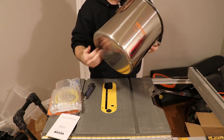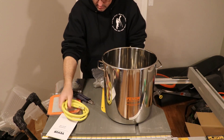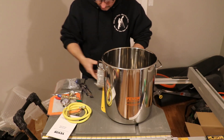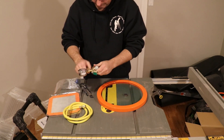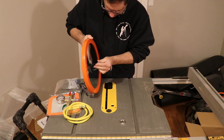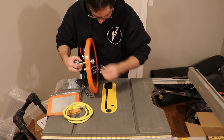Now the vacuum chamber itself looks like a regular pot you could boil spaghetti in, but that pot is actually really thick and quite heavy. If you're thinking of making your own vacuum chamber, trust me, you can't just grab your wife's pasta pot and try to turn that into a vacuum chamber. I've actually seen people try, and when you get up to minus 26 or minus 27 bar, those things crumble.